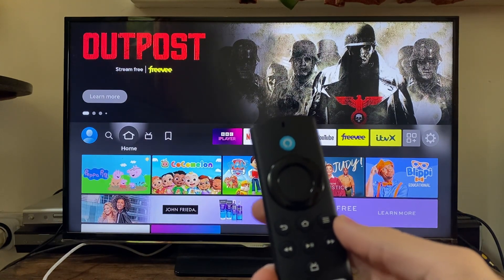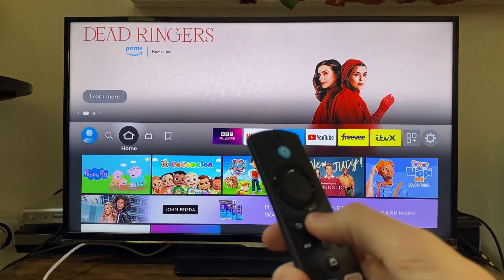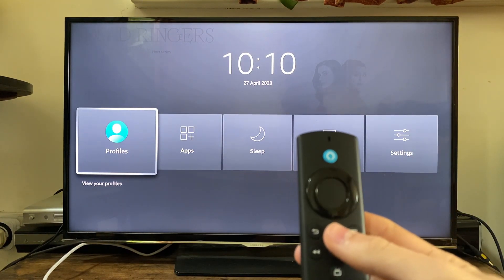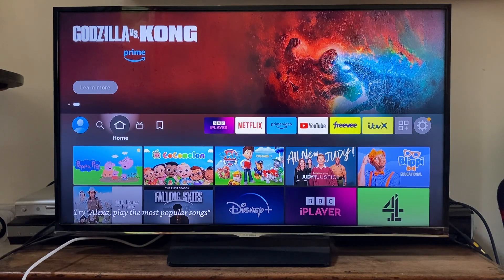Another thing you can try is holding the home button on the remote for around 10 seconds and seeing if that does anything. As you can see, my remote is working and I've got a pop-up here — hopefully that should connect the remote back to your Fire Stick.